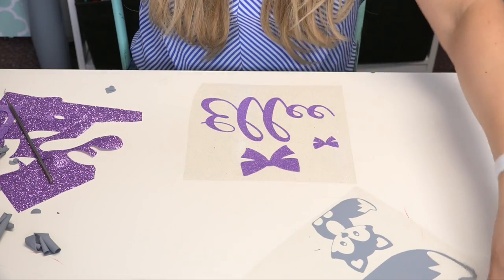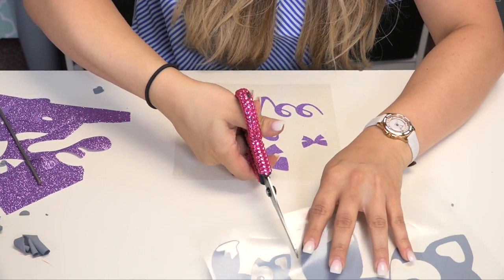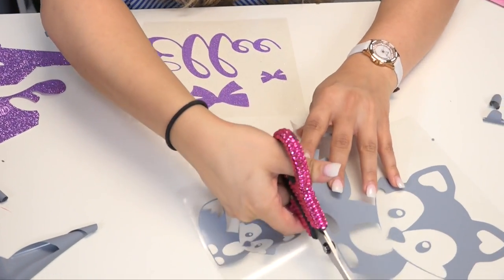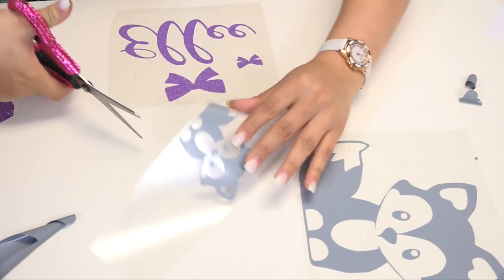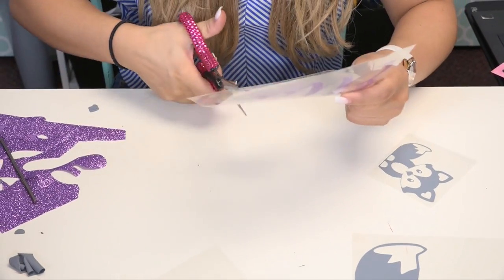The next step is to trim apart each piece of my material since they're going to be applied to separate garments, and now I'm ready for the heat application.